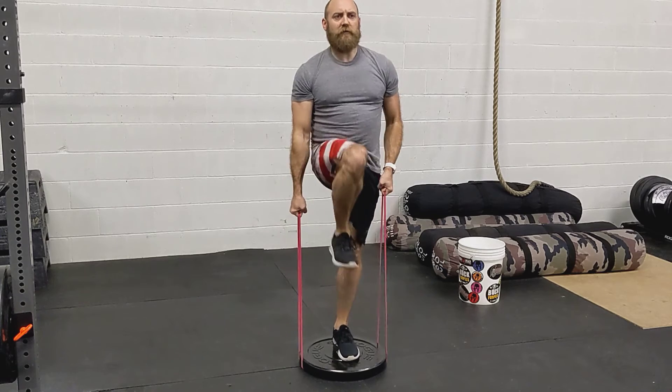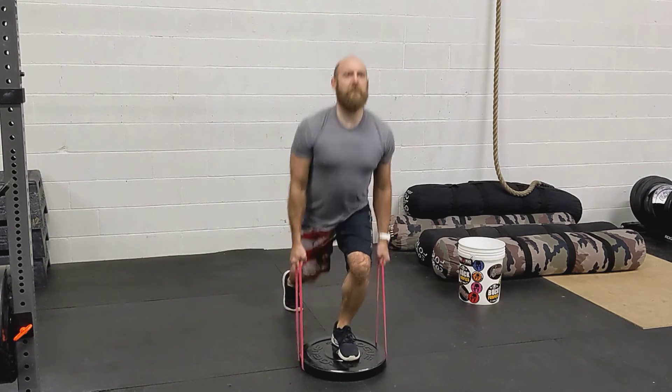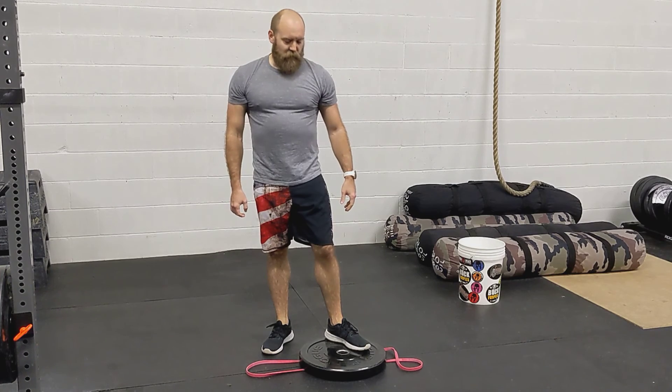Reverse lunge, burst. Reverse lunge, burst. Reverse lunge, burst. That's a reverse lunge with bands with burst.